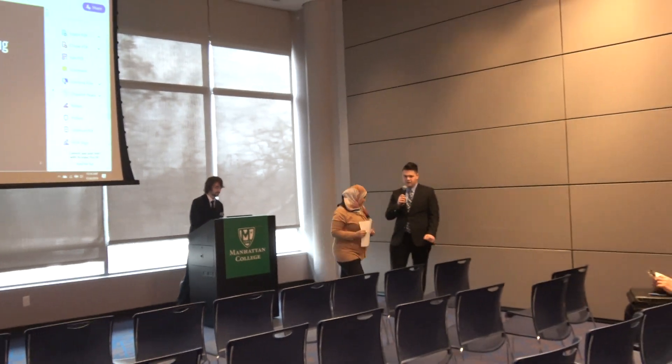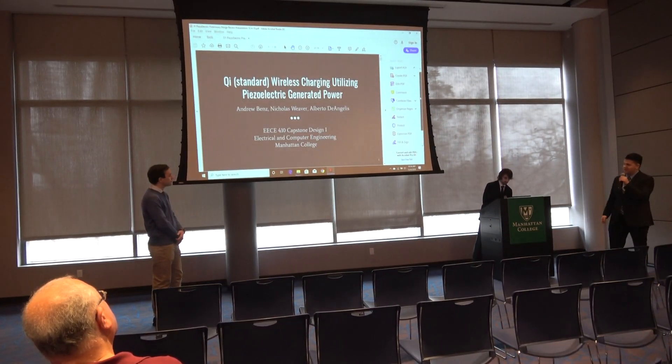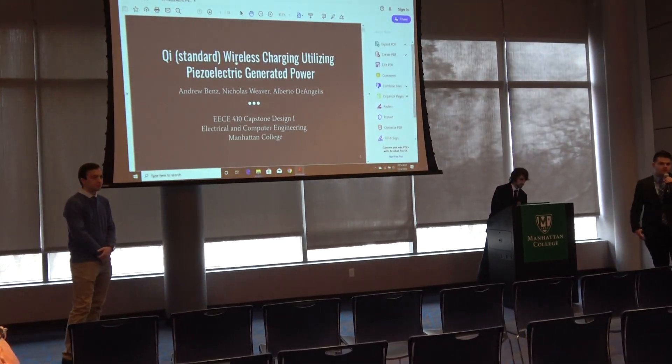Thank you, Professor, for the introduction. Good morning everybody. My name is Nicholas Weaver, this is Andrew Penns, and this is Alfredo DeAngelis. Our project is Qi standard wireless charging utilizing piezoelectric generated power.